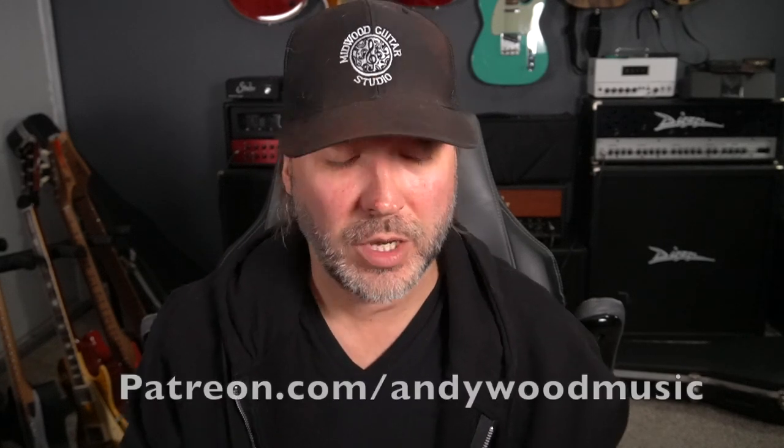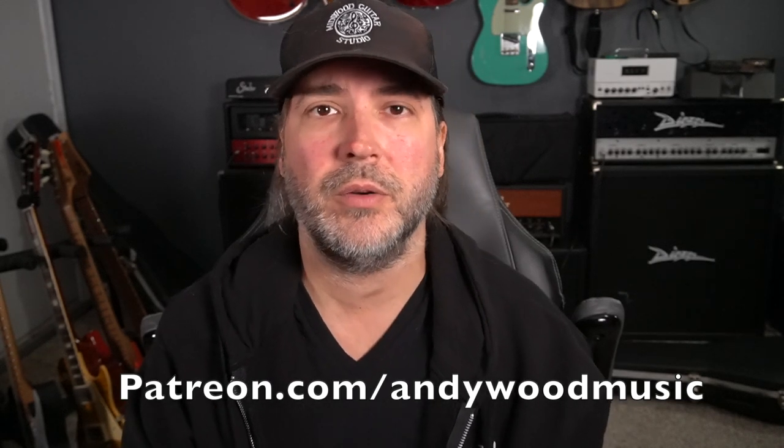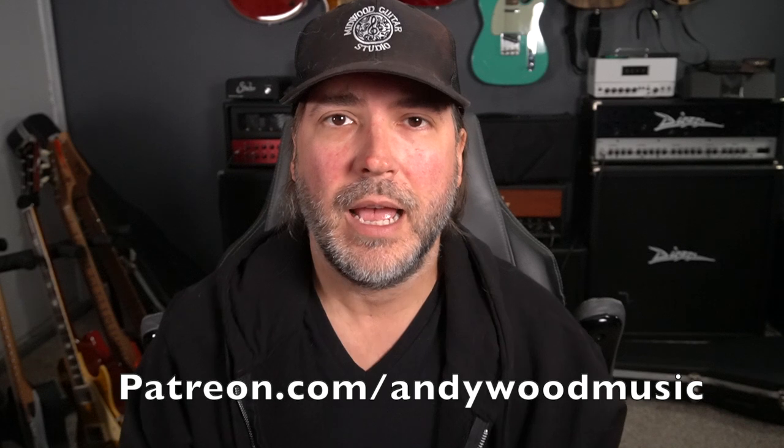Hello Music Lovers, welcome back to The Woodshed. This week I had a request for more Brad Paisley stuff. Over on my Patreon we did some Brad Paisley lessons, made an Axe FX tone, and talked about some of Brad's playing. It was wildly popular and some folks wanted more of it. So what I'm bringing you this week is a boot camp — a basic entry level introduction, if you've never even attempted country guitar playing, to some of the things that make Brad sound like Brad.